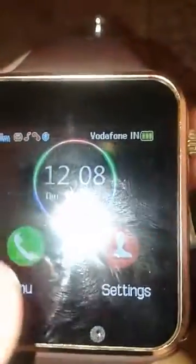Hi guys, today I'm going to show you how to connect this cheap and very simple smartwatch to Wi-Fi. To connect to Wi-Fi, you should go to menu, then go to settings.